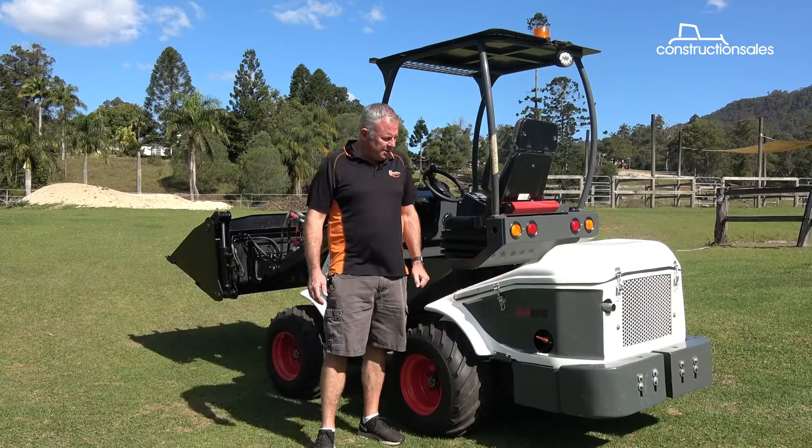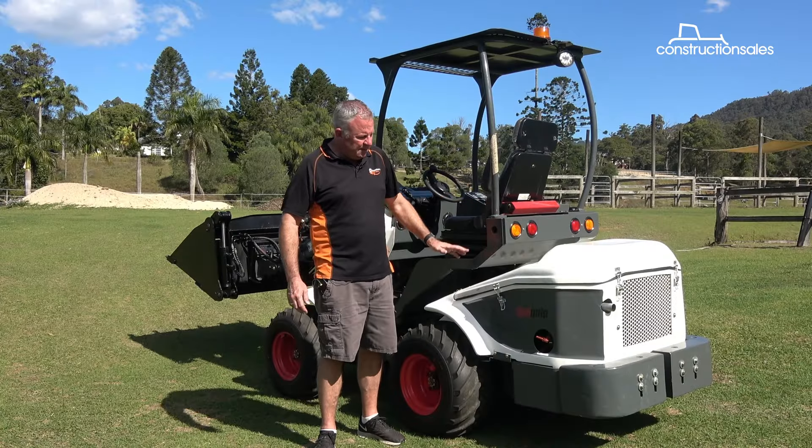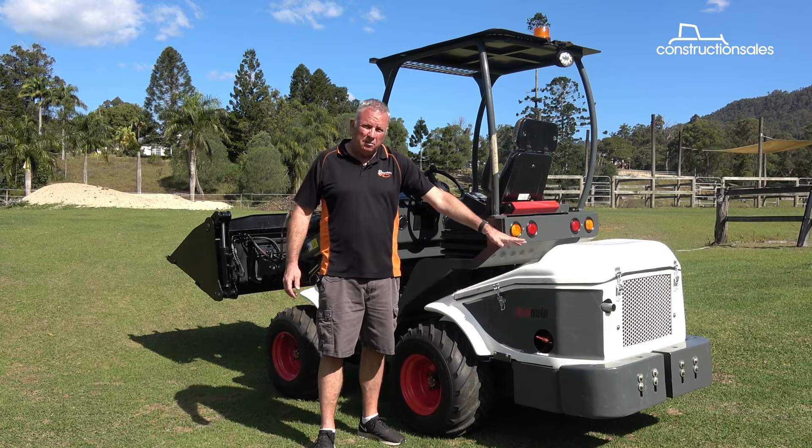Servicing of this machine is quite simple. The engine compartment is removable, as are the sides if need be, but for general servicing just remove the top cover.